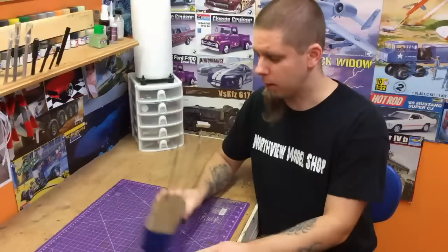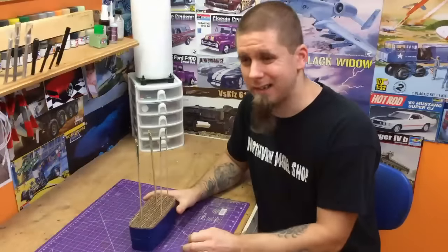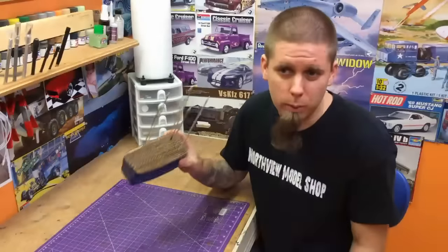So I saw this and I couldn't figure out quite what it was, but looking closer, it is corrugated cardboard cut, all sandwiched together and taped off. It's pretty sturdy, pretty good.